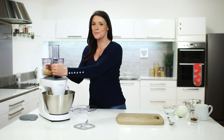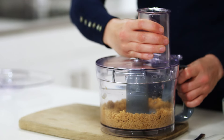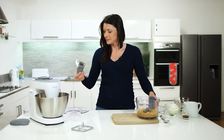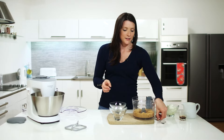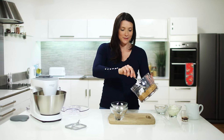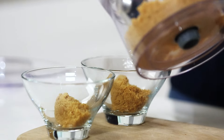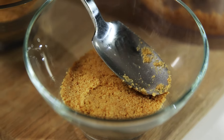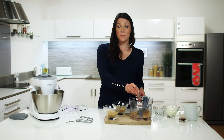So now our biscuits and our butter are all blended together and we are ready to put them in the dishes. We will remove the lid and the knife blade, grab our dishes and spoon the mixture in. So now we've compacted our biscuit base, we can pop them in the fridge for half an hour whilst we make our very tasty topping.